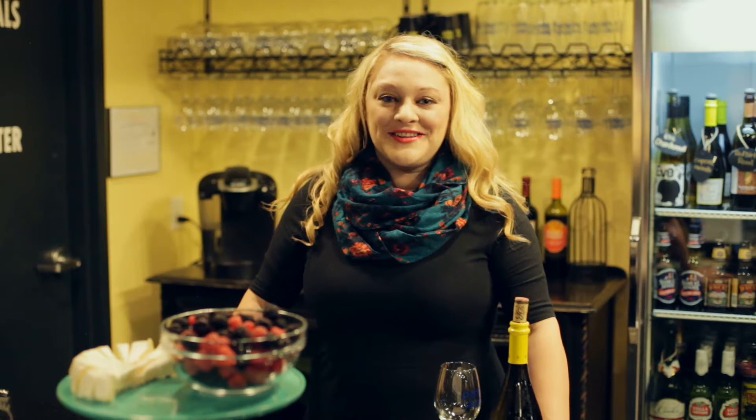Hi, I'm Ashley Gardner, the owner of Pinot's Palette Bricktown, and this is Pour Yourself a Masterpiece, your insider scoop on painting, drinking, and having fun.